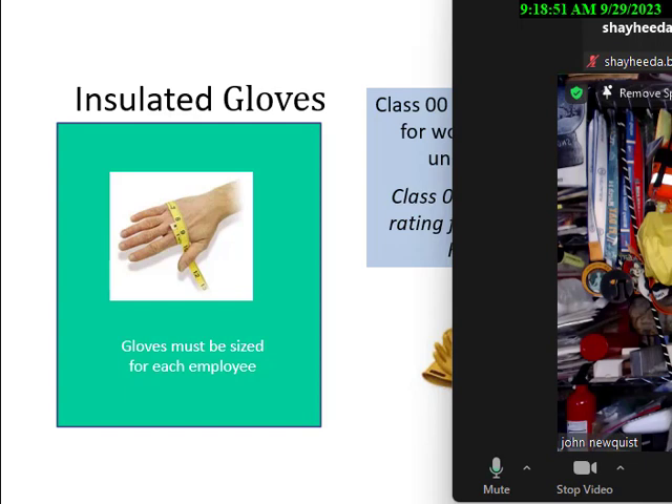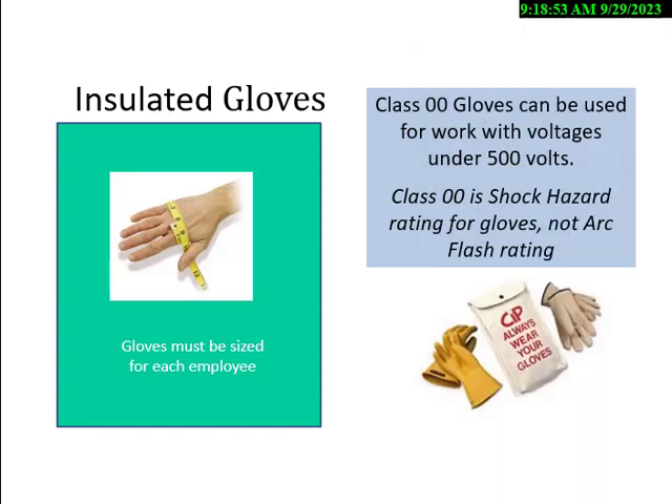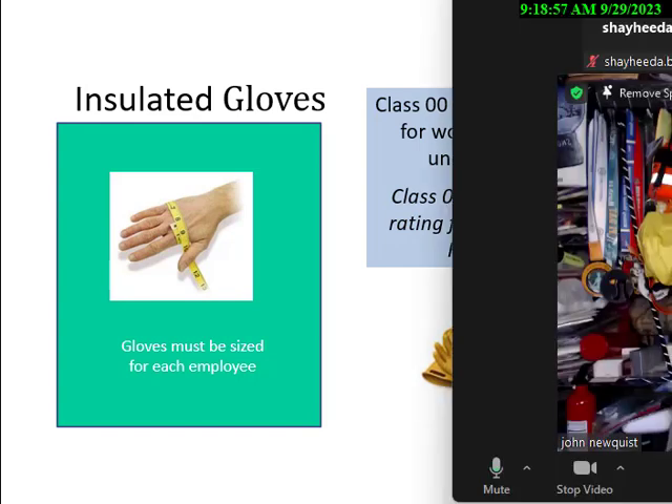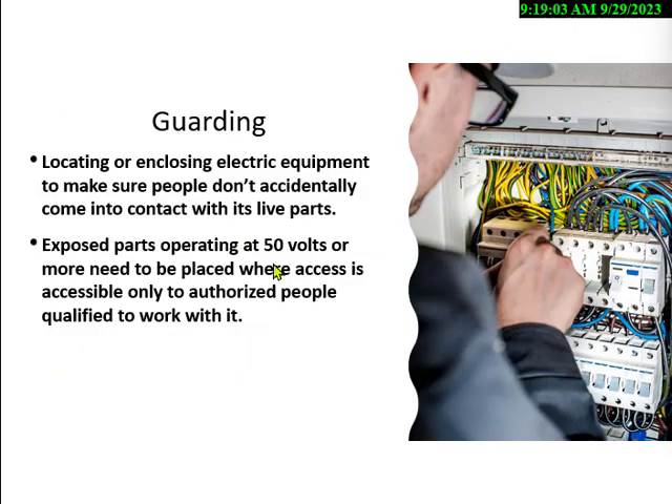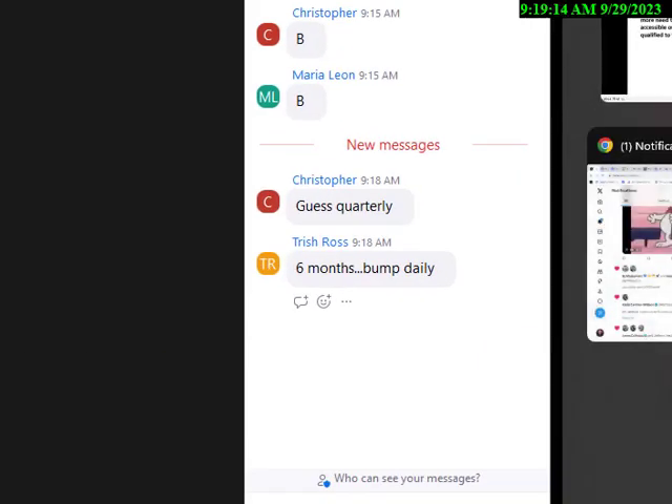Every six months is the testing frequency, and you inspect gloves every day. That's a test question they might ask you. Let's take a look at some of the other issues. Guarding electrical has to be there when the voltage is over 50 volts — almost all exams will explore this.